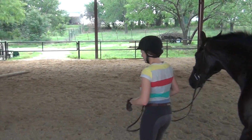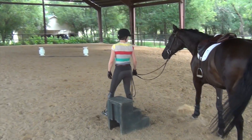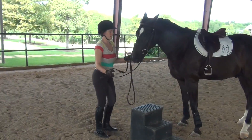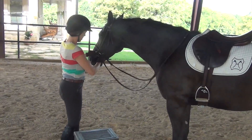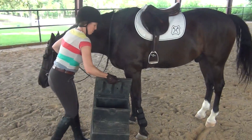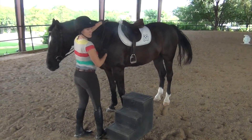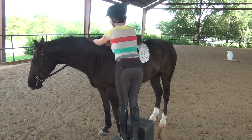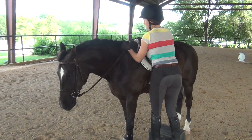Now I'm going to walk over to the mounting block. I position the mounting block here and get my horse up next to it. I take my reins and put them over his head, making sure they are not hooked on the bit or anything. My horse is standing by the mounting block. I'm going to talk to him, pet him, and climb up. I have my reins in my left hand, and I grab a little bit of mane with that left hand as well.